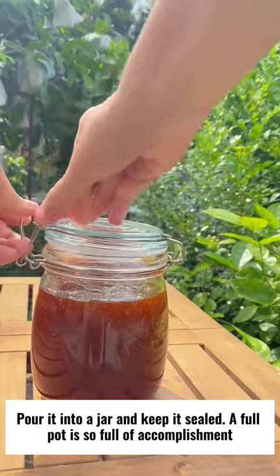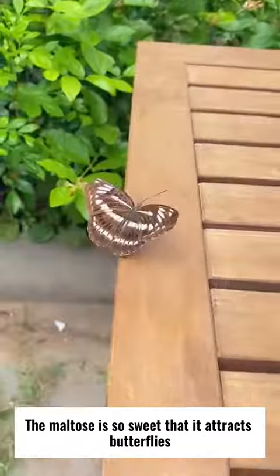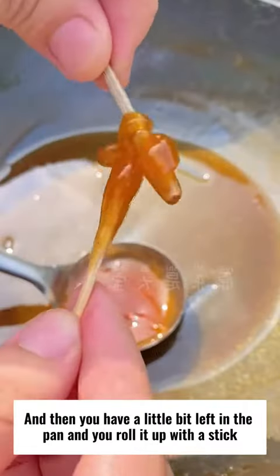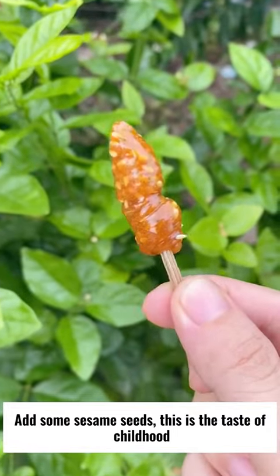A full pot is so full of accomplishment. The maltose is so sweet that it attracts butterflies. With a little bit left in the pan, you roll it up with a stick, add some sesame seeds — this is the taste of childhood.